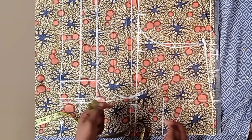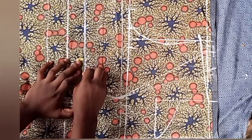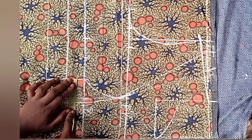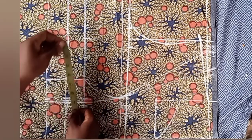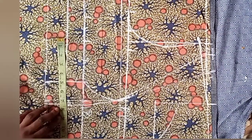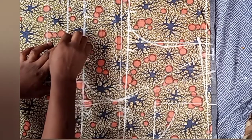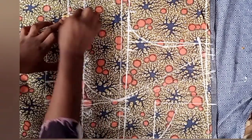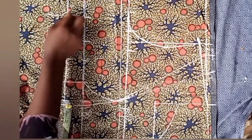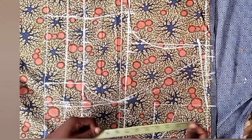This chest line also serves for the bust point, so we won't be placing any other measurement for the bust point. On the under bust, place your round under bust measurement plus two inches sewing allowance. The dart space here is 2.5 inches, so add two and a half inches dart allowance on the under bust. On the half length, place your waist measurement divided by four, add two inches sewing allowance, and add 2.5 dart allowance. Then connect the lines from the allowance line up to the armhole line.